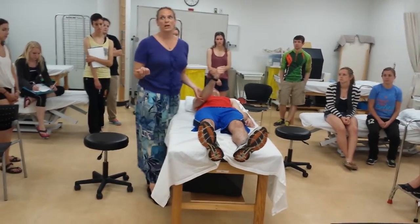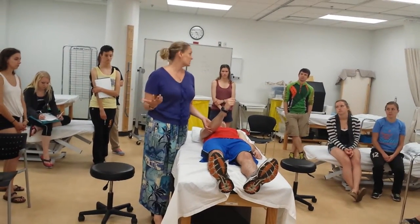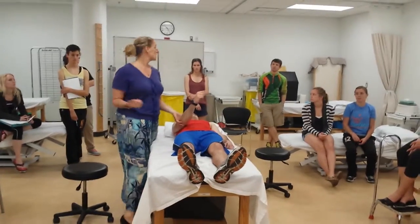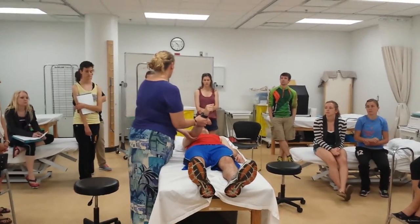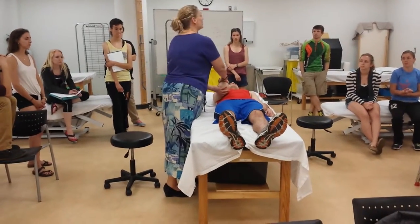How is the coracobrachialis different than biceps? Biceps does most of those things as well, right? Not so much of an adductor. And it's a two-joint muscle. So if we want to get rid of biceps, what are we going to do? Flex the elbow.